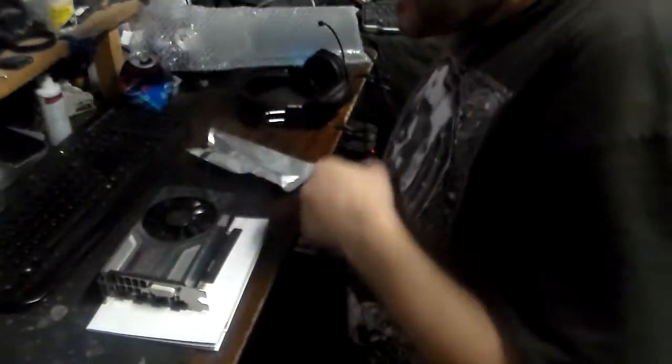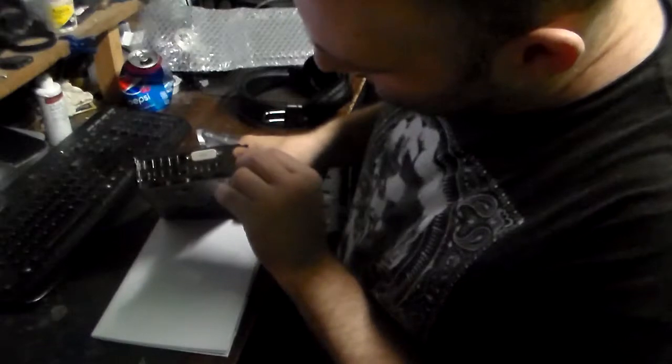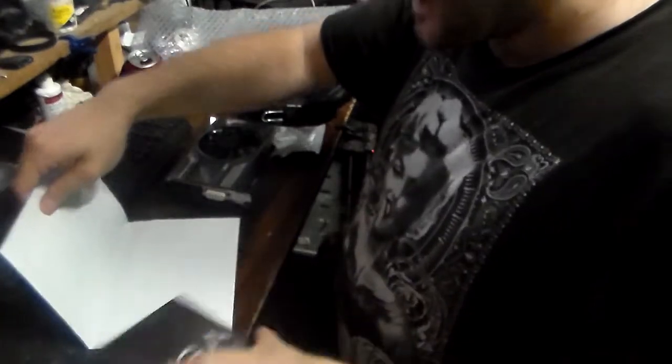It comes in the EVJ anti-static bag, like it should. This thing is about the same size as my 750 Ti that's in it right now. And oh my god, this thing is gorgeous. That new graphics card smell.